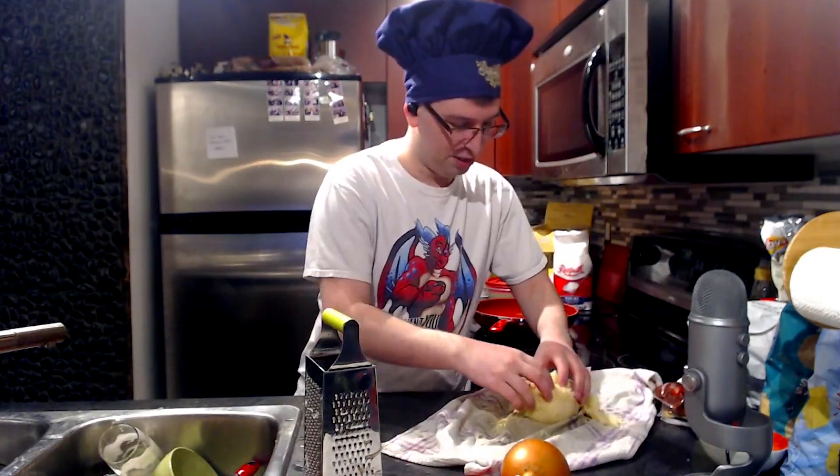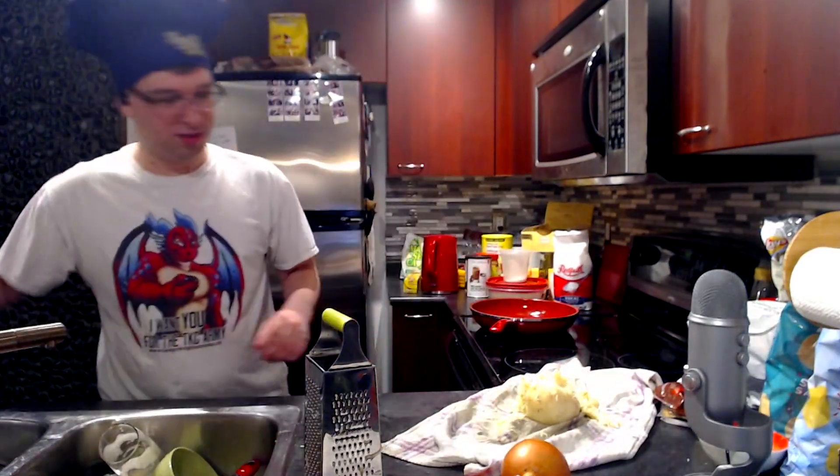So now we have completely dry potatoes, and now we're going to shred this onion.